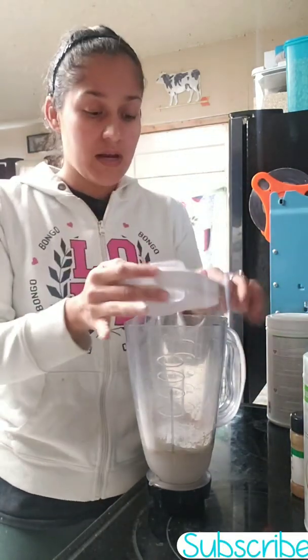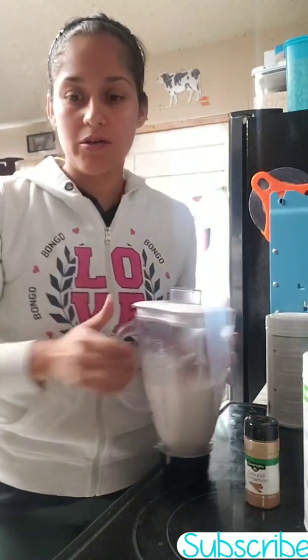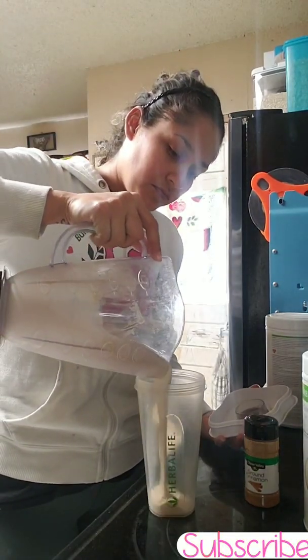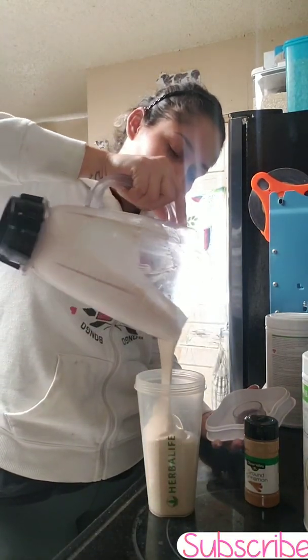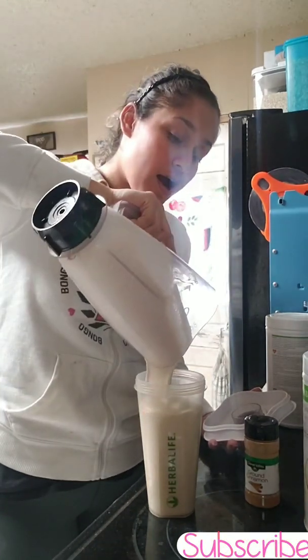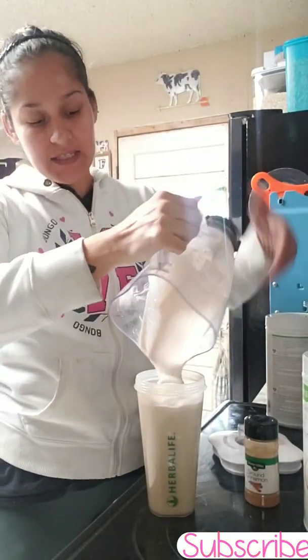Let me go ahead and blend this. Okay, I've already blended it — I'm gonna go ahead and pour it in my cup. So good! Keep in mind, guys, the more ice that you use,